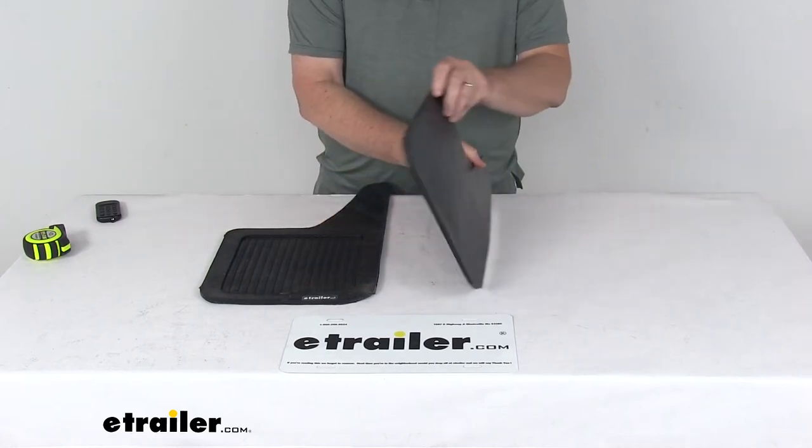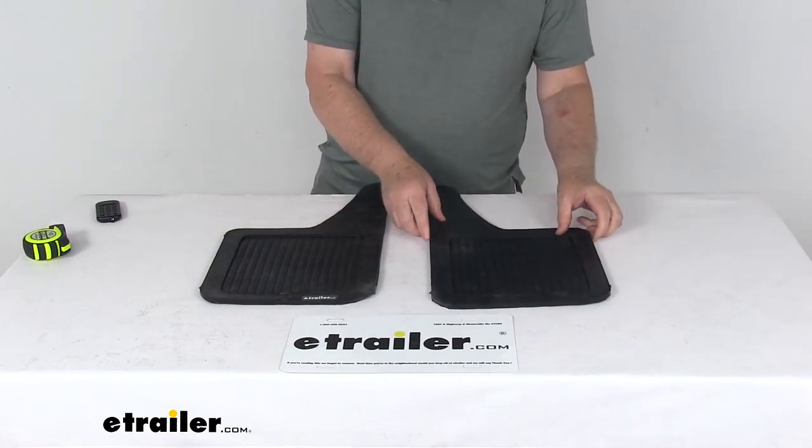But that should do it for the review on the Beyer's Products Teardrop Design Black Rubber Mud Flaps.